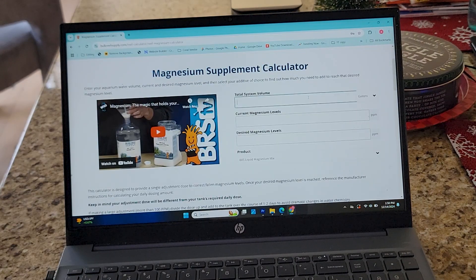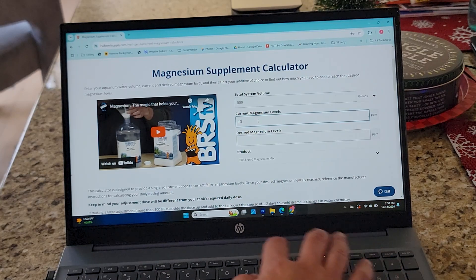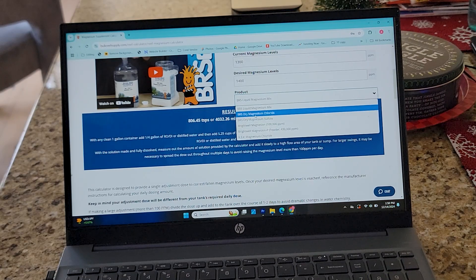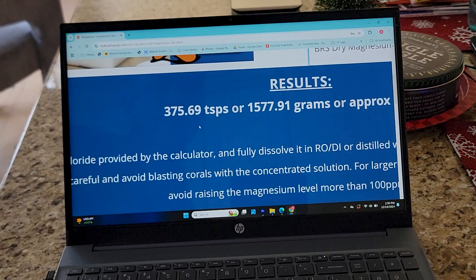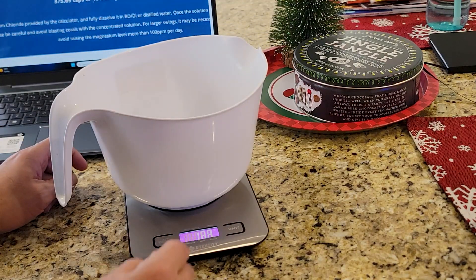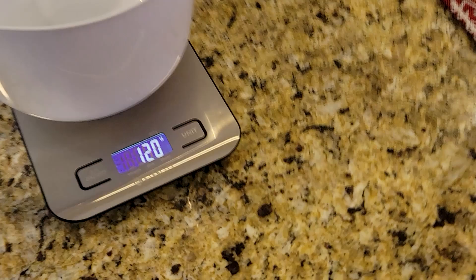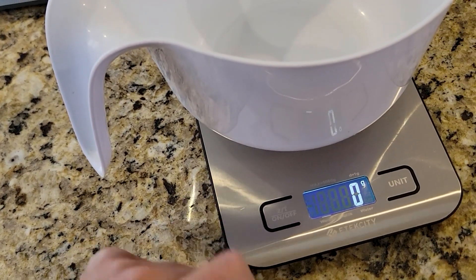Here I am on the BRS magnesium calculator. I got magnesium chloride — in the past I would mix magnesium sulfate, but I haven't used magnesium in three years. Based on my research you can still use magnesium chloride to boost magnesium. According to the chart, I need about 1,577 grams of dry magnesium chloride to raise my magnesium 100 parts per million, and I wanted to get it to about 1400 ppm.